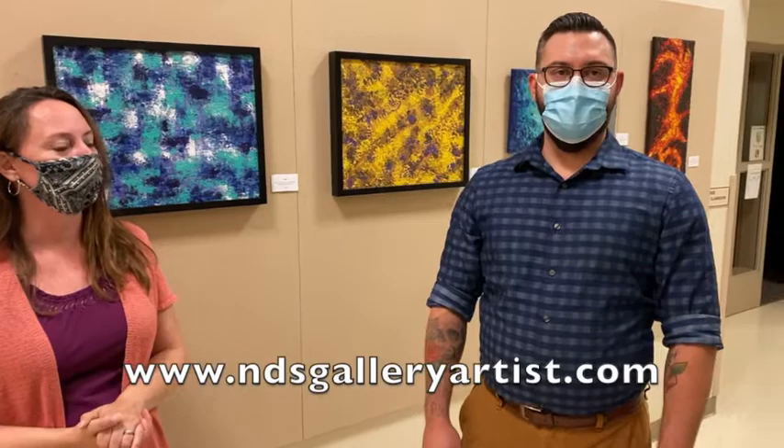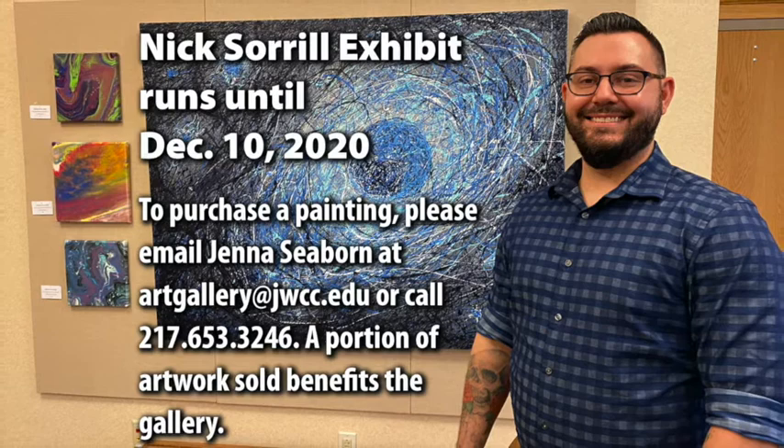We'd like to invite the public to come take a look. When you come on campus, just make sure you have your mask, and if you're sick, stay home. The college is open Monday through Thursday from 8am to 5pm and until noon on Fridays. Nick has a website you can check out: www.ndsgalleryartist.com. You can also find him on Instagram and Facebook. Thanks for taking the time to do this little walkthrough and for allowing me to show in this great space — the Hayes Center Art Gallery is such a beautiful venue. I'm just really happy to have my work up here.